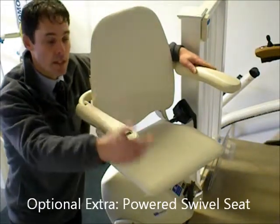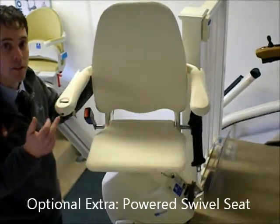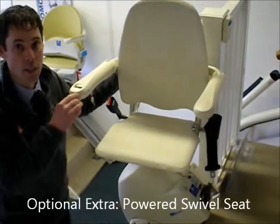So back in the other direction: sit in the seat, push the button — one touch control — the seat just turns back around and you're ready then to go your journey down the stairs.